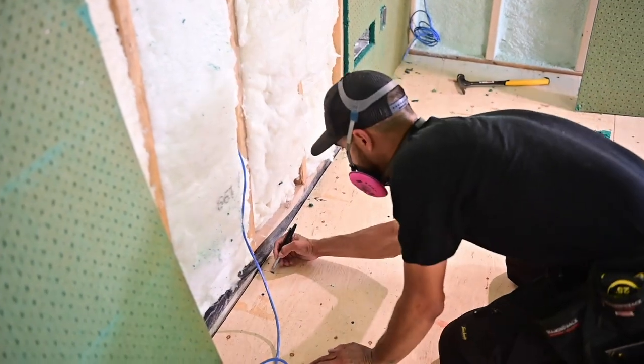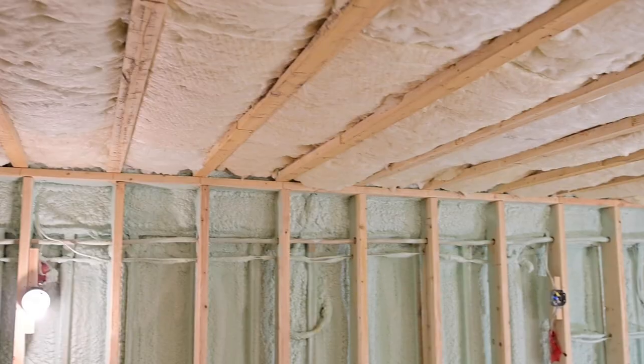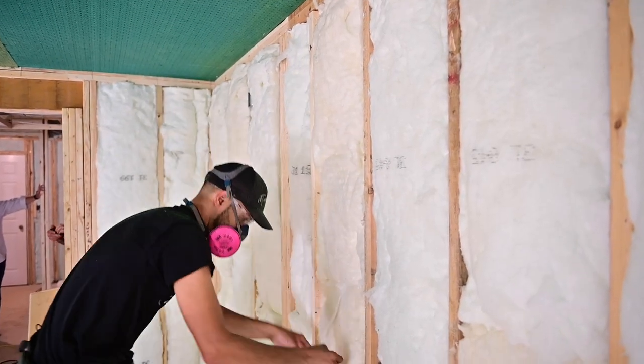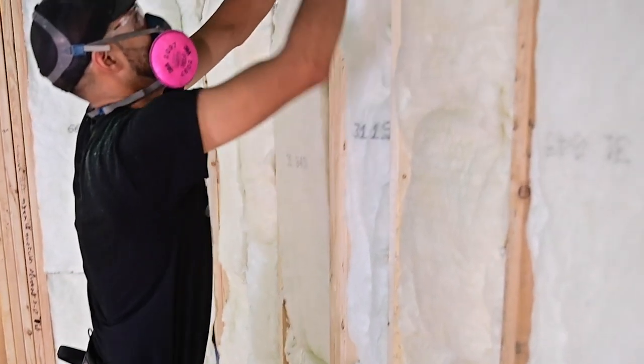We've gone ahead and done most of the prep work by installing fiberglass batt insulation in all the wall and ceiling cavities. You may notice we're missing a vapor barrier — that's because these are interior walls, with the exception of one that was spray foamed. The fiberglass insulation only serves as an additional sound dampening medium to cut down on resonance within the stud cavity. Use the appropriate size of insulation for your wall thickness.